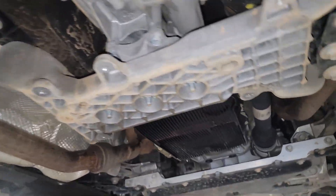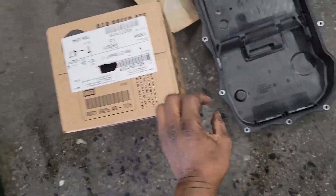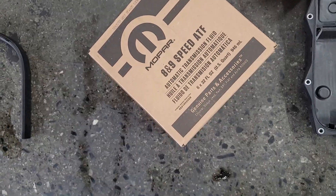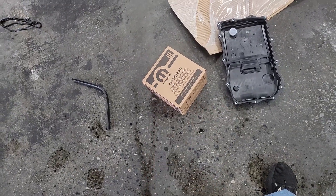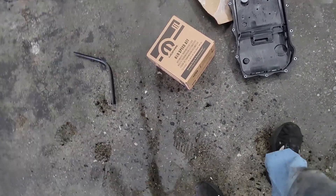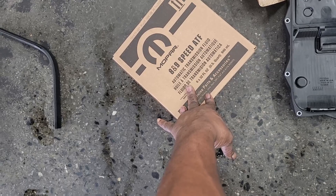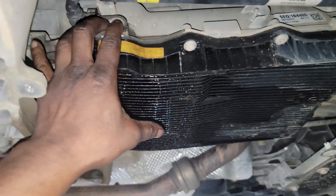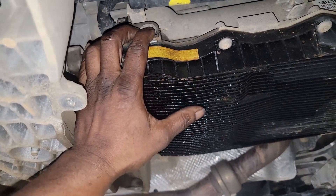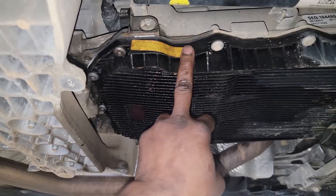It's unfortunate the way transmissions are designed nowadays, but you've got to play by the rules you're dealt. This is a ZF 8/9-speed automatic. The fluid is expensive, but this is what the transmission calls for. Now, have I ever used aftermarket fluid? Absolutely — Valvoline multipurpose fluid. We had a special going for drain and refills and were using Valvoline in these transmissions.